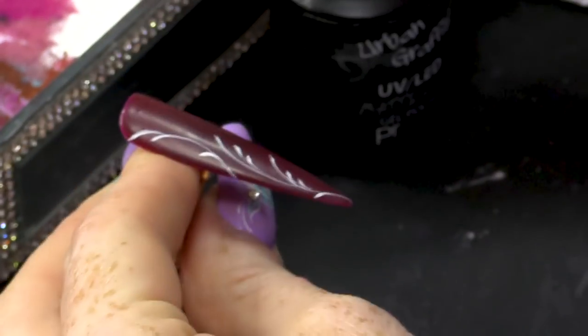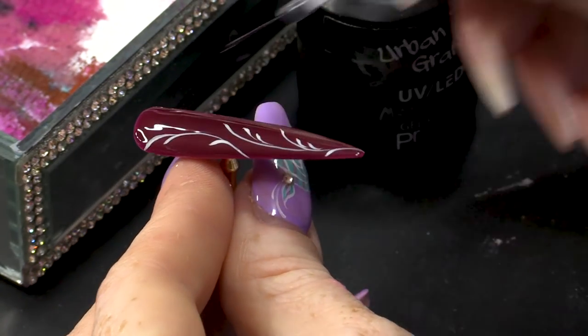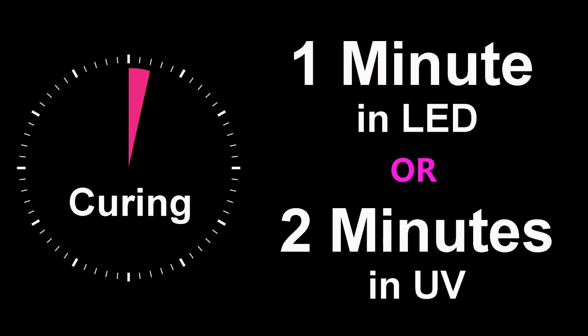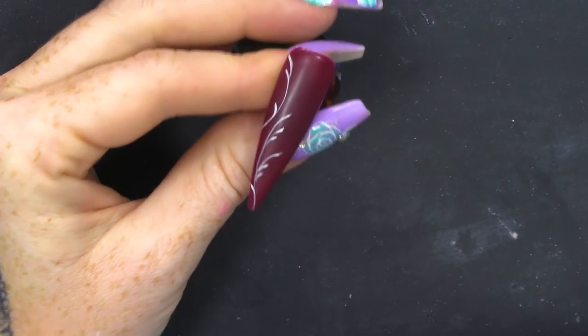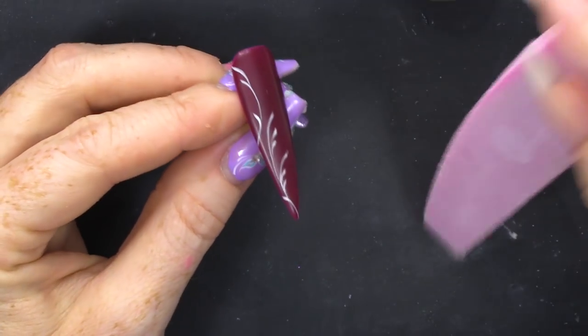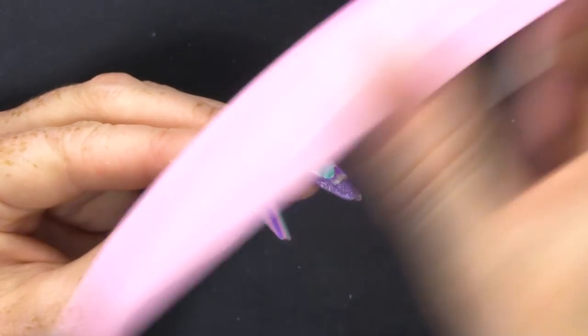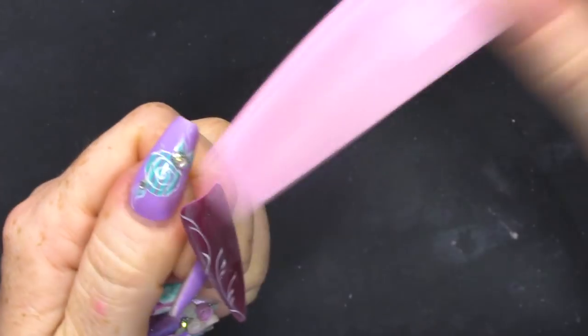Now, I'm gonna use the matte topcoat again to seal that in. I want a generous amount because I'm actually going to buff on top of that as well. The only thing we're gonna use the actual brush for is for the paintwork, but to mould the 3D Sculpture Gel, we're not going to use a brush. I'm gonna wipe that sticky layer off. What I'm gonna do now is take a buffer — this is an old buffer. Old buffers are great for this because it's quite worn, and I'm just gonna whip over the nail to really make it extra matte.